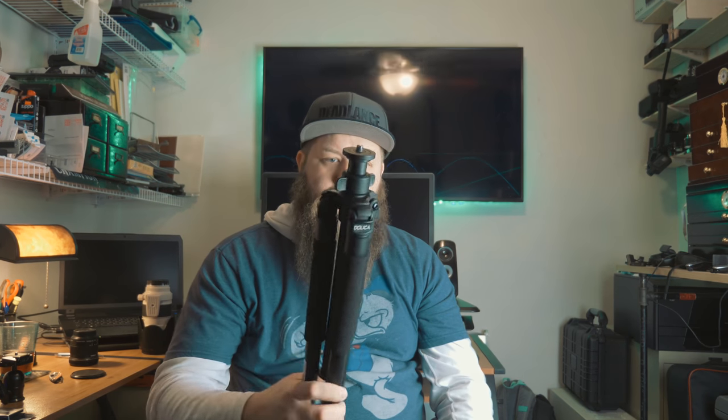It seems to hold up pretty well for the uses that I have. And that's really all I've got for this tripod. Hope you guys enjoyed the video. If you found this informative, go pick one up if you need one — I'll leave a link in the description. If you like what you saw, subscribe to the channel. If you want to super support me, go check us out on Patreon. And you can find me on all the other social media. Thanks guys, and I'll see you in the next video.